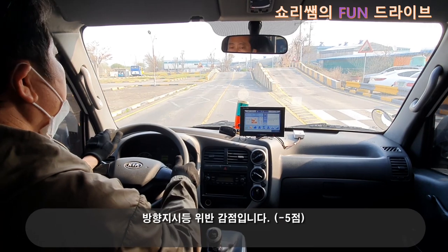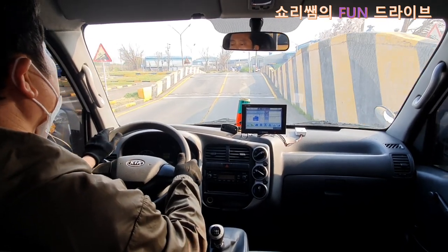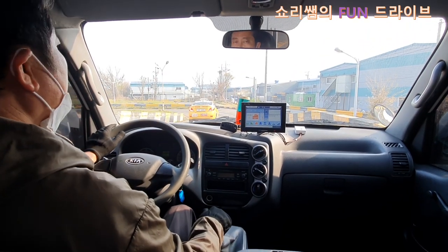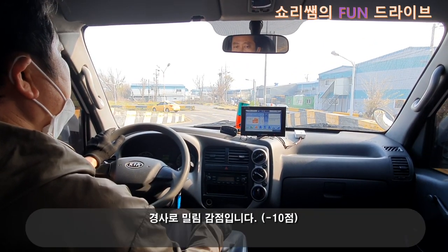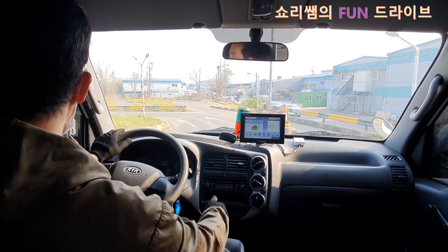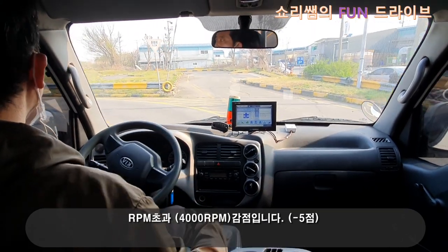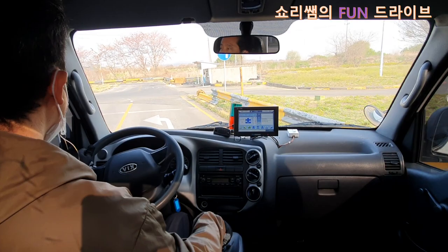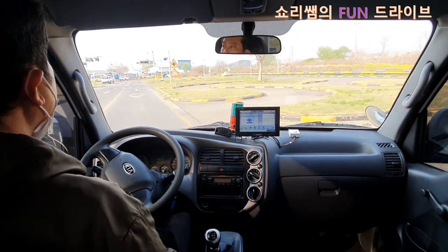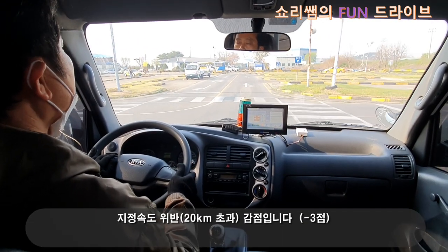방향 지시등 위반 감점입니다. 방향 지시등 위반 감점입니다. 경사로 밀림 감점입니다. RPM 초과 감점입니다. RPM 초과 감점입니다. RPM 초과 감점입니다.